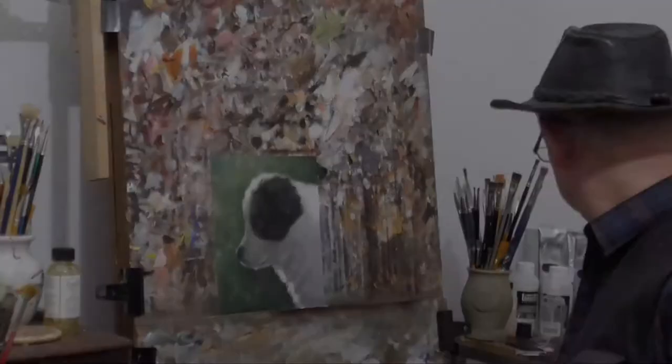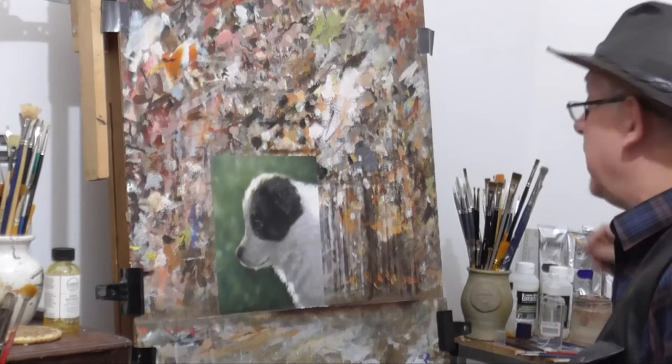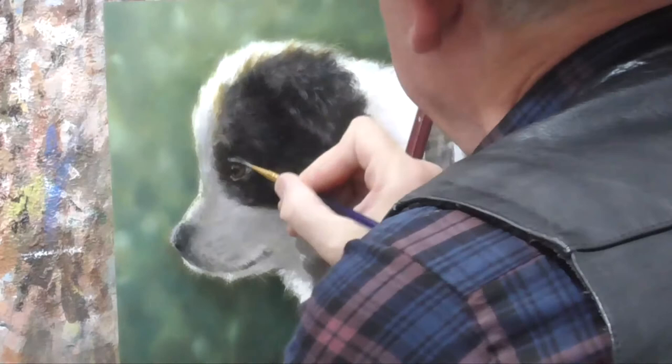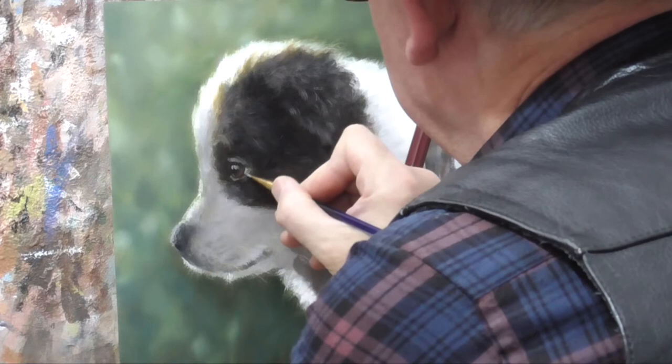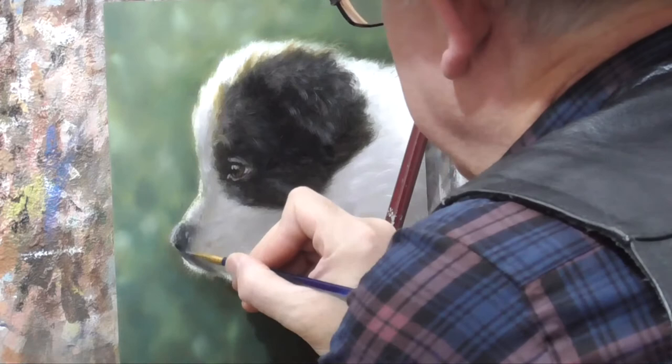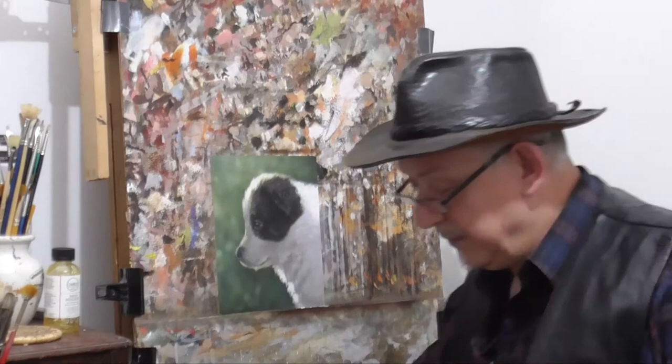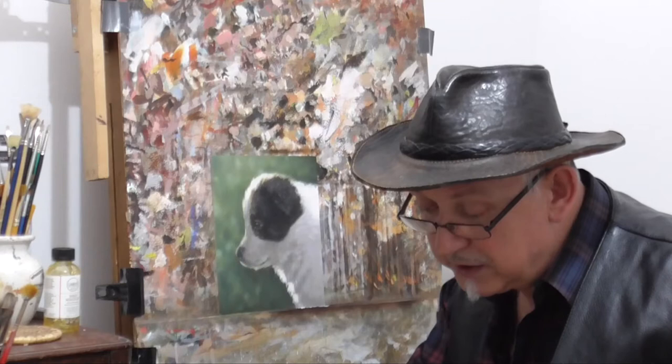We have a smaller brush that we're going to use for the highlights in the eye. We'll need some of that bluey purpley tone we were using earlier — not too light. We're going to get a little bit more paint on just to hold the bristle. We'll have a highlight there, and we're going to highlight down the nostril. We'll need a little bit more highlight on the orange part of the eye — a slightly lighter tone, just to give the eye a little bit of a zing.